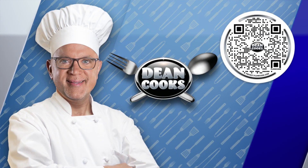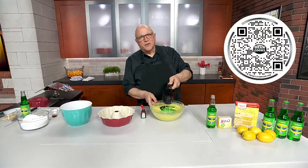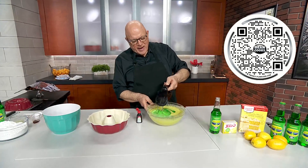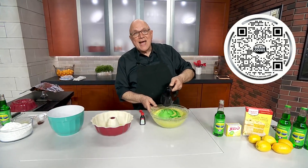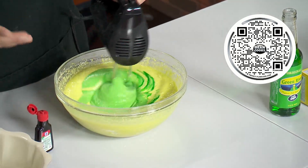Hey, welcome back. It's time to do a little bit of cooking. You all know how to make corned beef and cabbage for St. Patrick's Day. So that's why I decided to do a St. Patrick's Day dessert — a cake made with Green River pop soda.